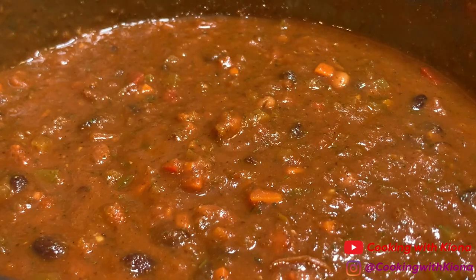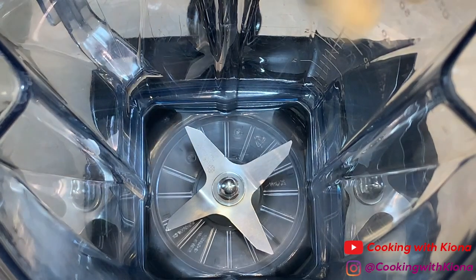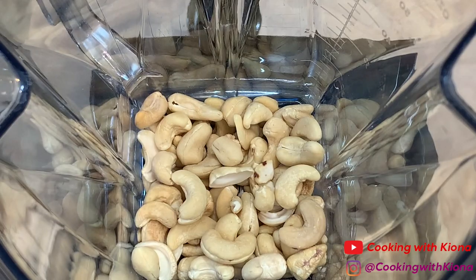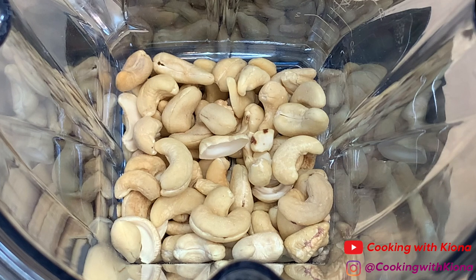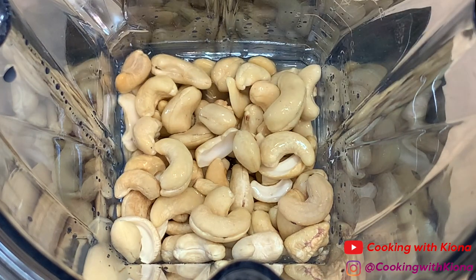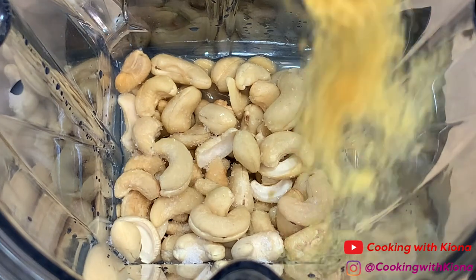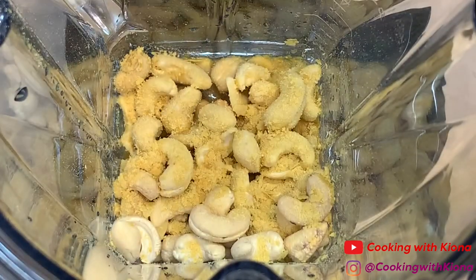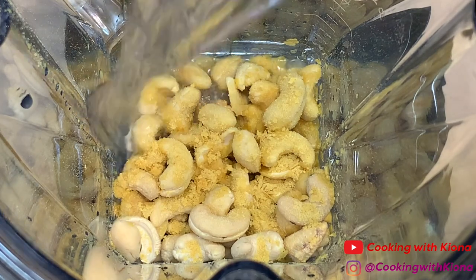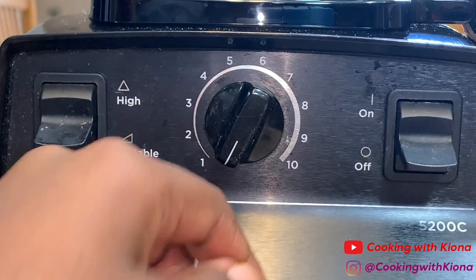Now that you're finished making your chili, let's make that vegan sour cream to go on top. In a blender, add one cup of cashews. If you have a regular blender, you're going to want to soak your cashews overnight. Since I have a Vitamix, which is a high-powered blender, I don't need to soak overnight because it blends very easily. Then add one quarter cup and two tablespoons of lemon juice, one quarter teaspoon of salt, one teaspoon of nutritional yeast, and a half cup of water. Blend your ingredients on high for five to seven minutes.